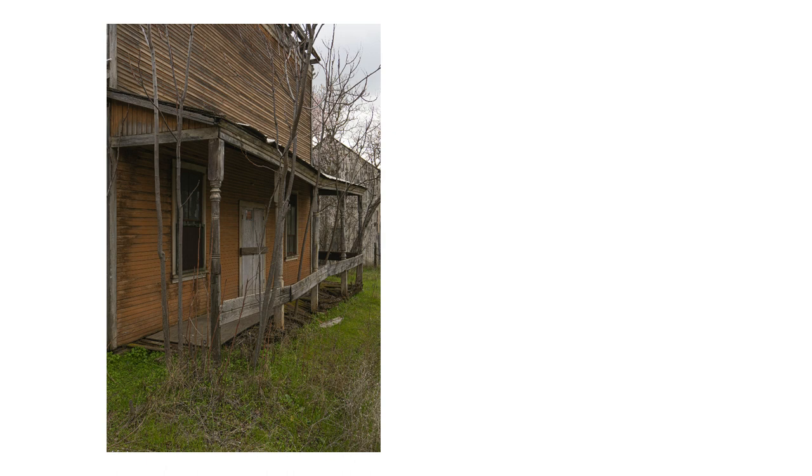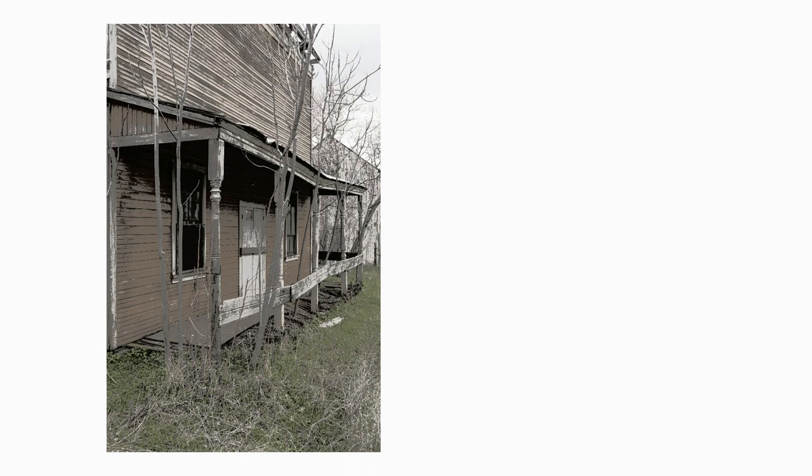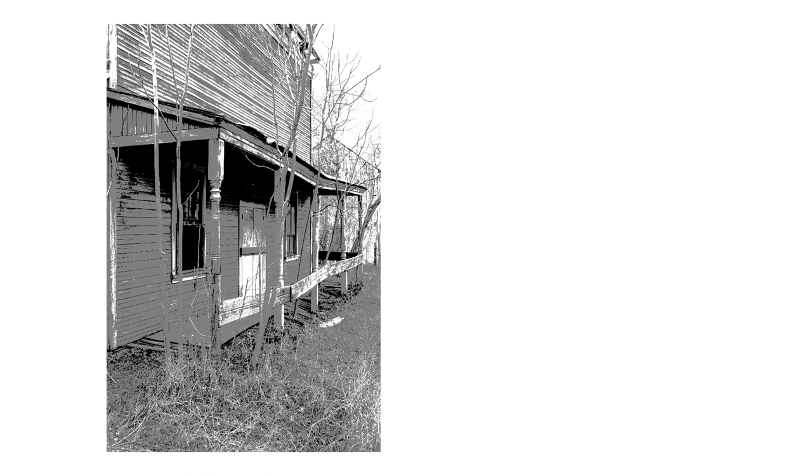The first thing I'm going to do with this image is reduce it to three values using a process called posterization, which can be done with a lot of photo editing programs. I use Photoshop. This will give me a value map and I'll transfer this to my linen, selectively taking the shapes that I think will be most important to me. I try to keep this to a minimum — I don't want to confuse myself or end up with a paint-by-numbers project. I just want to see the location of some of the most important elements.